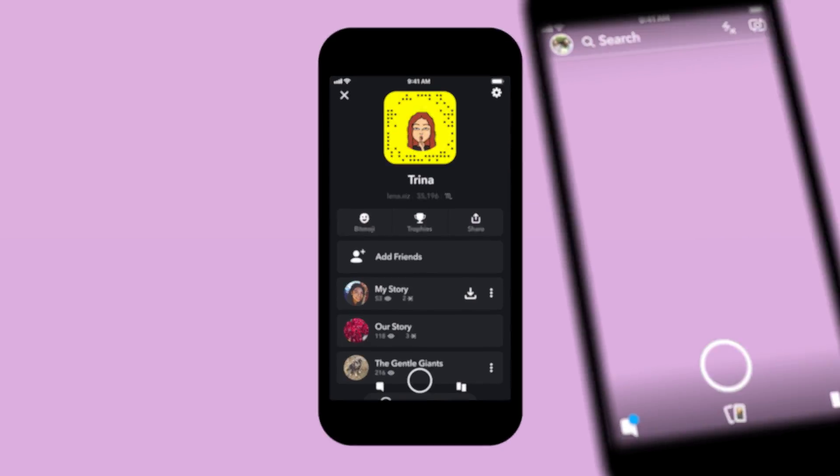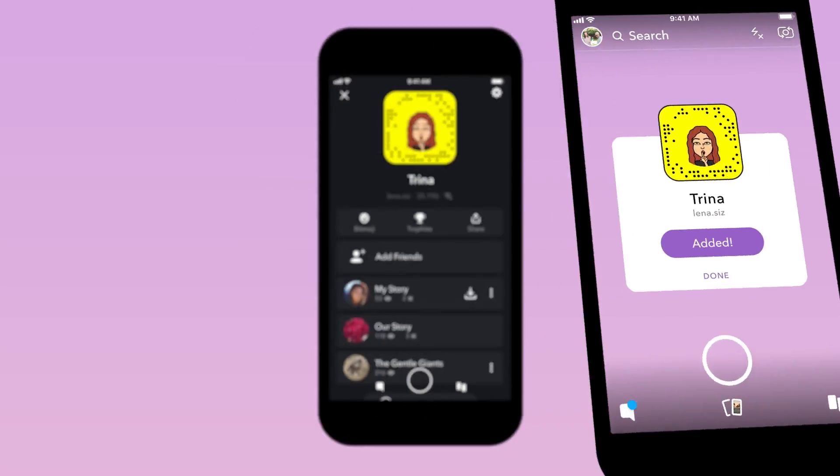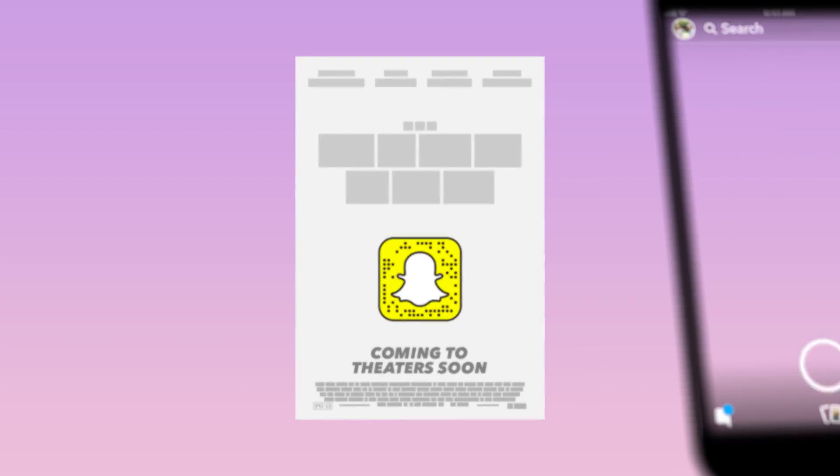You can use it to add friends, unlock filters and lenses, discover exclusive content, and more.